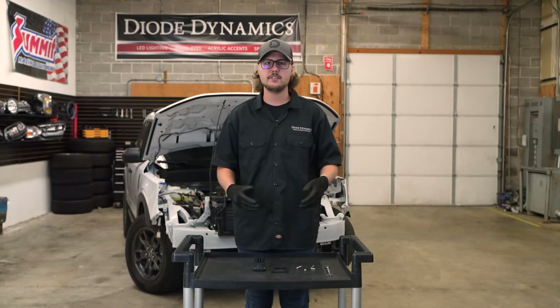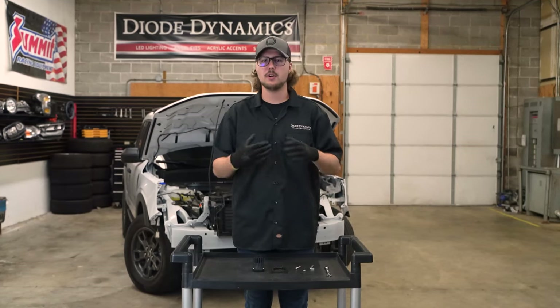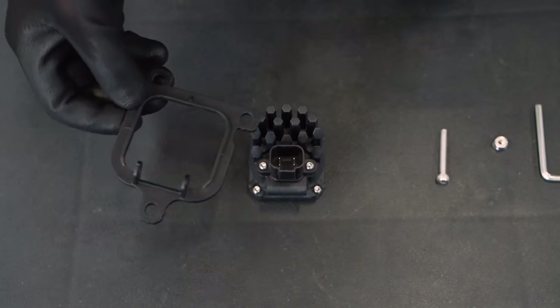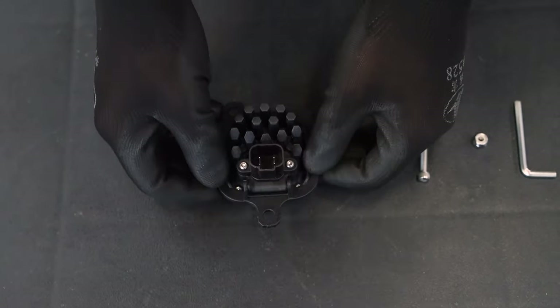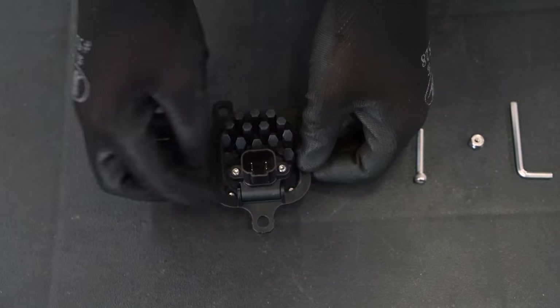With both of our factory fog lights removed, we can now assemble our pod to our new bracket. To do this, we're going to slide our bracket with the DD logo facing the back over the back of the pod, lining up the holes on the side of the bracket with the holes on the bottom of the pod.